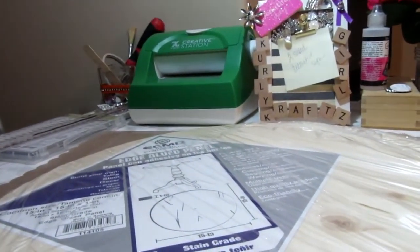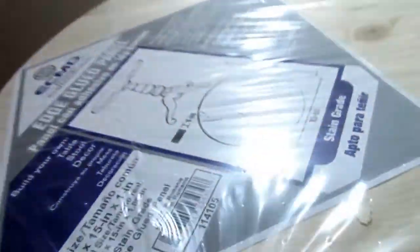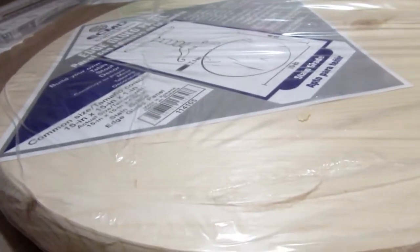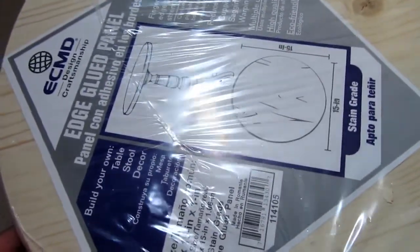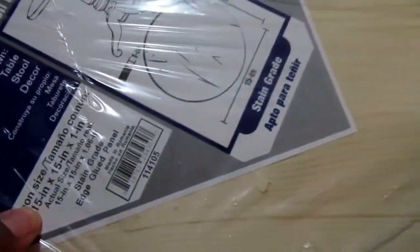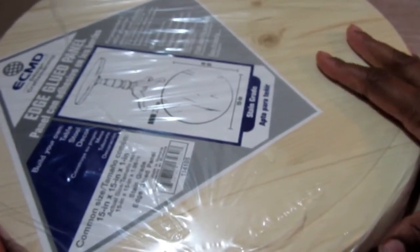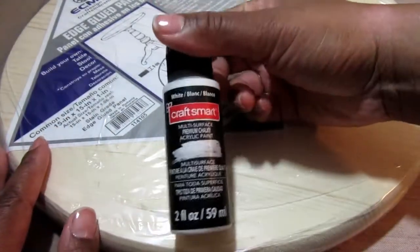I came across this edge-glued panel — the instructions also say it can be used for decor. I'm going to use this as a plaque. I picked this up at Lowe's, and I thought I would use both sides: since it's not flat on the other side — it's rounded — it actually has the same amount of space on both sides.